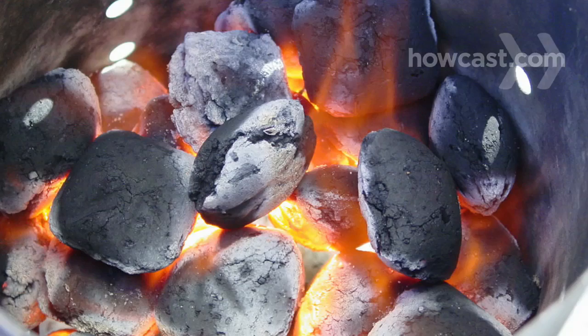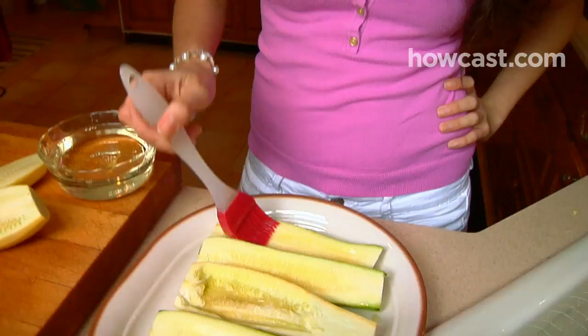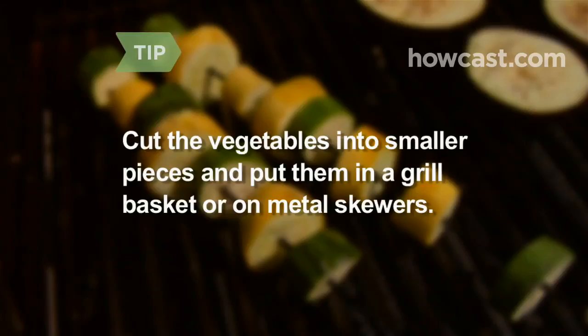Step 3: Rinse the zucchini and squash, peel them, cut them in half lengthwise, and remove the seeds. Brush generously on both sides with vegetable oil and salt to taste. Another option is to cut the vegetables into chunks and put them in a grill basket, or stick them on metal skewers for kebabs.